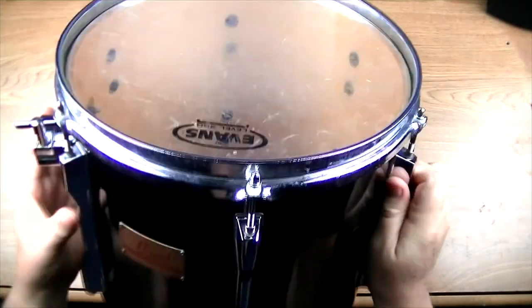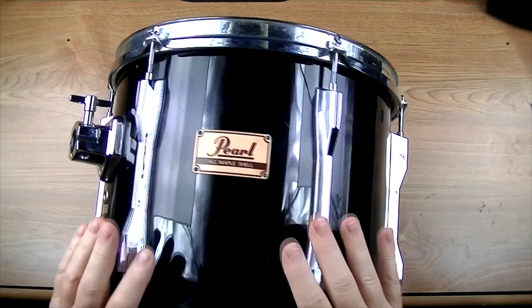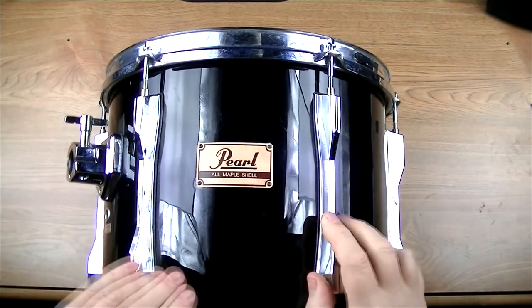Hey guys, I recently bought me a set of used drums. You can see these drums are already partially clean. They were kind of rough and dirty when I got them, but the lugs I've already cleaned.